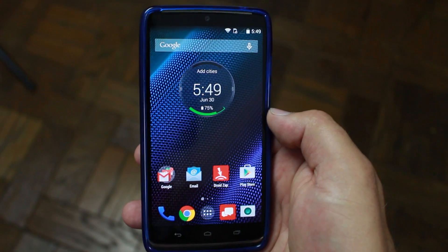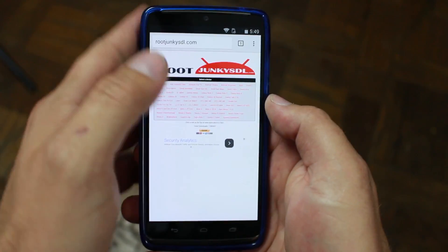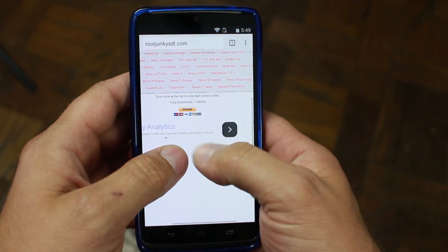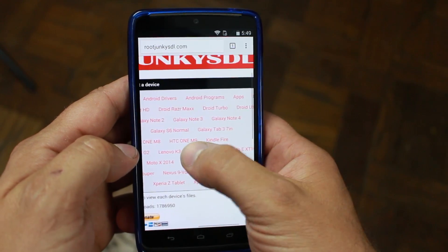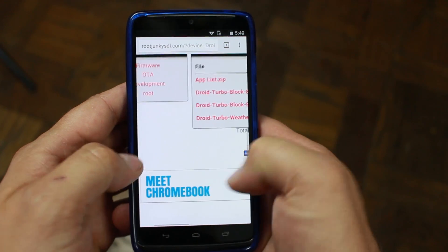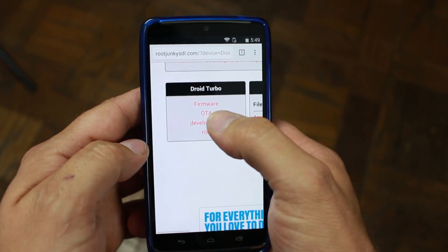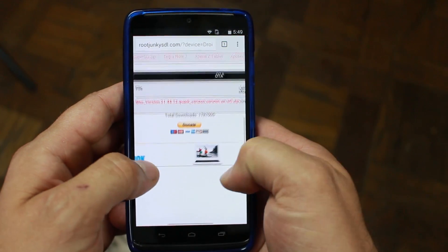Now we're going to go to rootjunkiesdl.com - we'll zoom in so you can see this. We're going to go to Droid Turbo right there, then scroll down to where it says OTA.